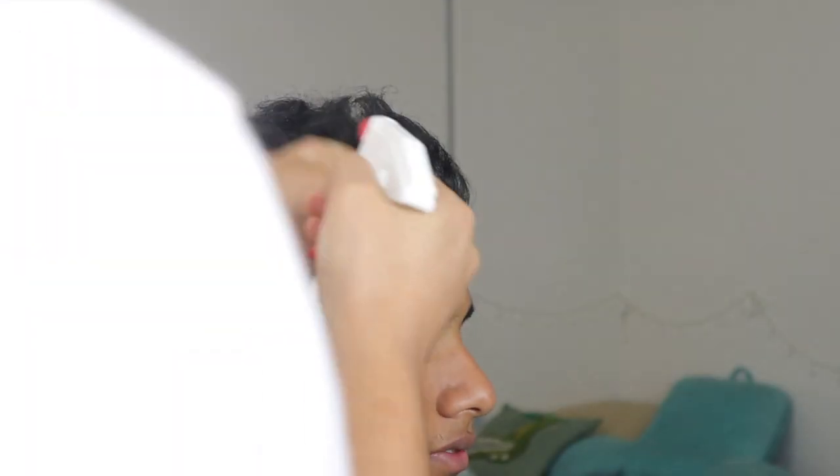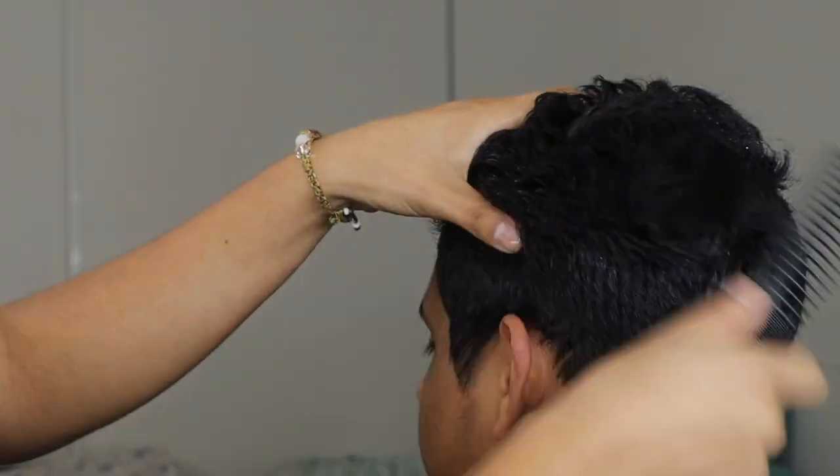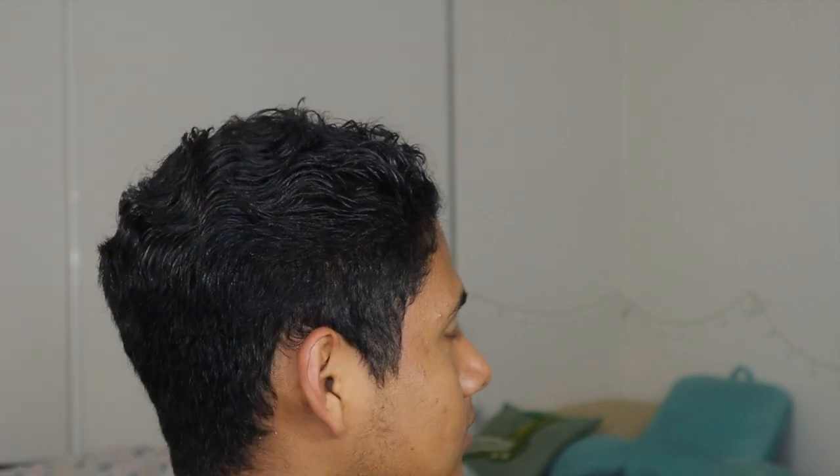YouTube, how is everyone doing? I hope everyone has had a good day or will have a good day. I'm bringing you back today with another mid fade. Getting right into it — to start off I'm wetting the hair and I'm gonna begin to comb it through, making sure it's properly damp so I can maneuver it with the comb.